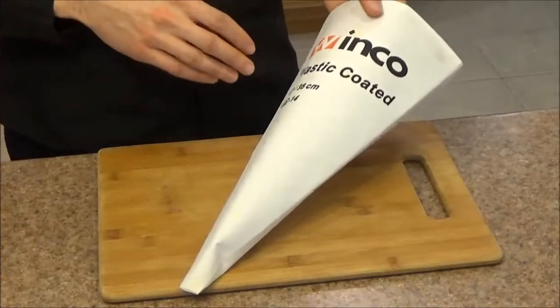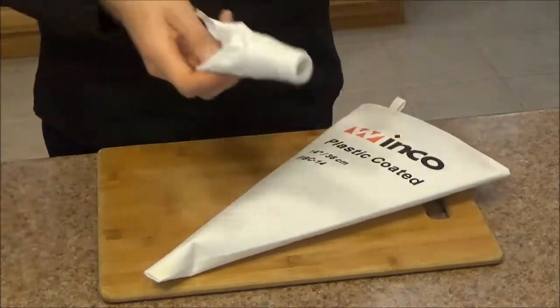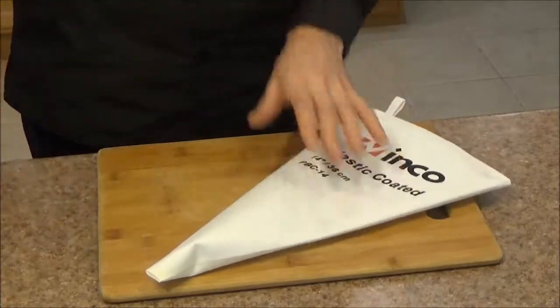And this Winco pastry bag just doesn't disappoint. Interestingly enough, this is way cheaper than the previous one was — only about a dollar a piece.